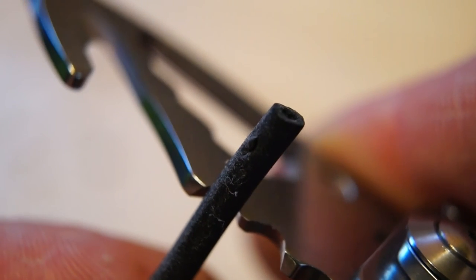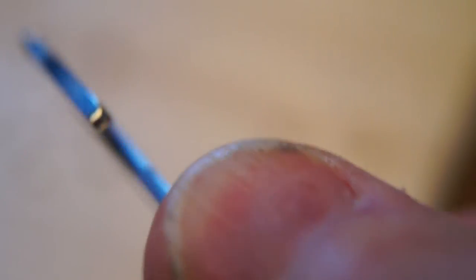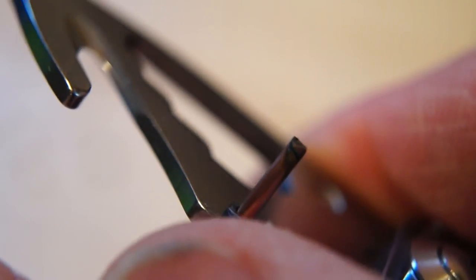What about some wire stripping then? Let's give that a go. Yes, it strips it quite nicely.